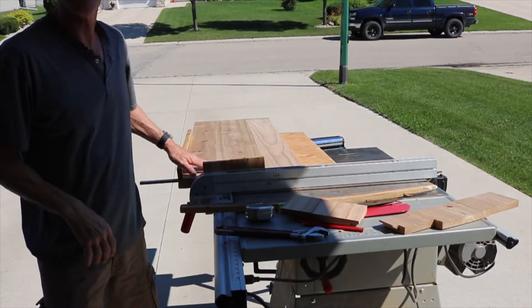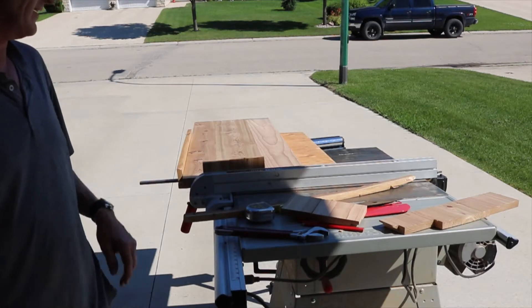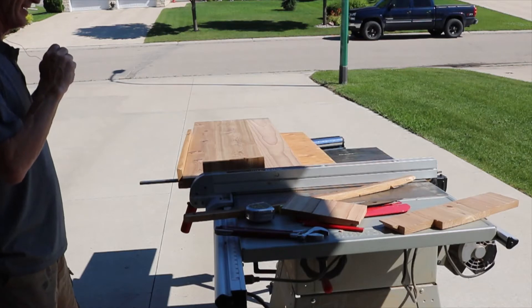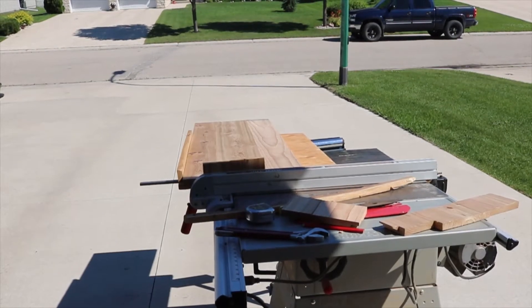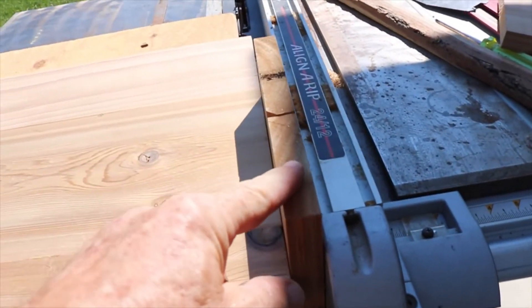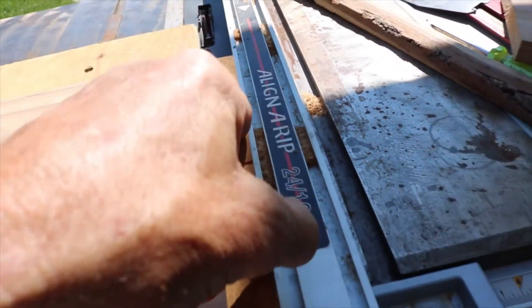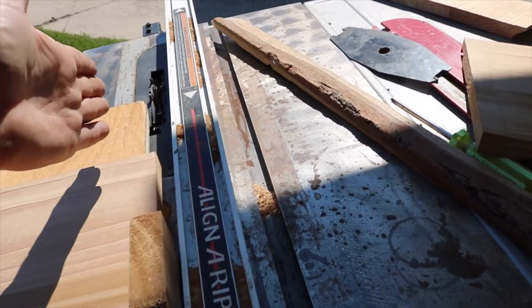I tried the push bar but it didn't work, so we're back to the sled. I'll show you what I did here — I'm doing the edge, so I put a three-quarters bar here and one right there, so that it'll get right over it and your fence doesn't hit your blade.